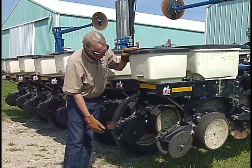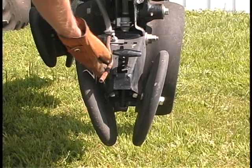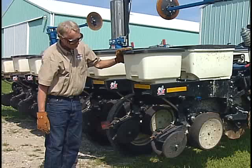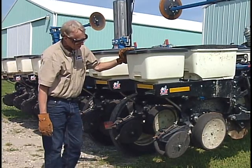On this particular planter, we also have a fertilizer dribble tube back there after we've closed the seed furrow, to lay down maybe a little fertilizer over the top of the seed furrow.